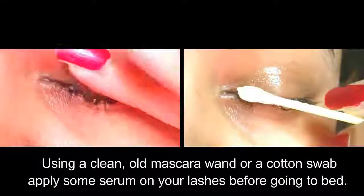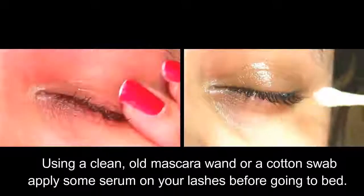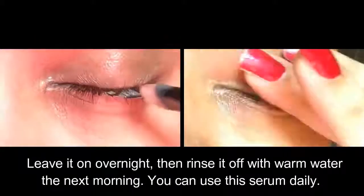Using a clean old mascara wand or a cotton swab, apply some serum on your lashes before going to bed. Leave it on overnight, then rinse it off with warm water the next morning. You can use this serum daily.